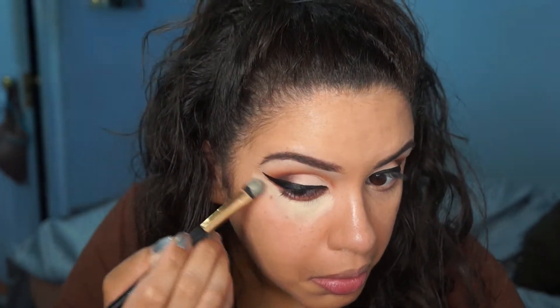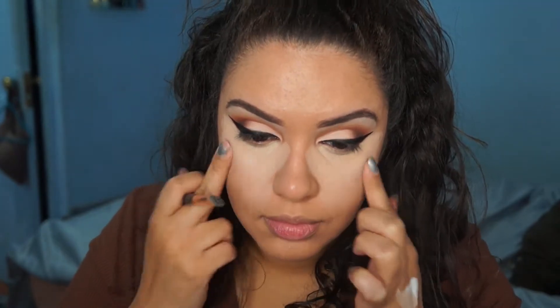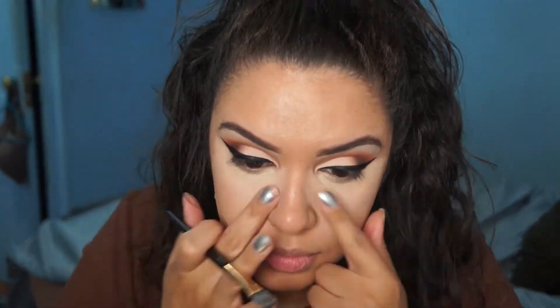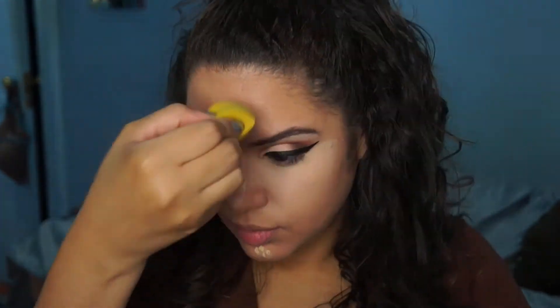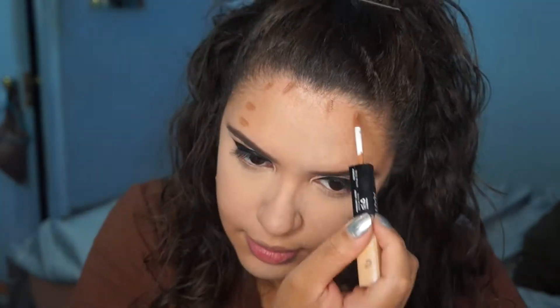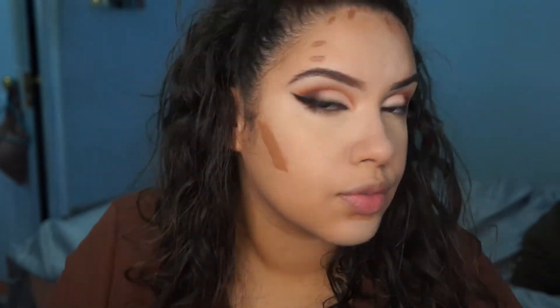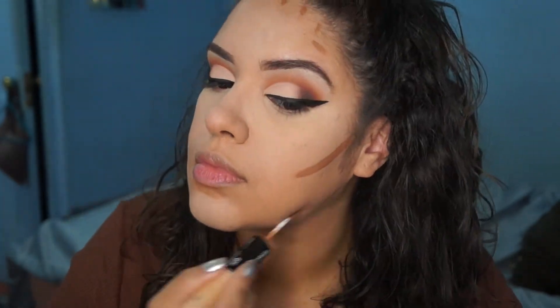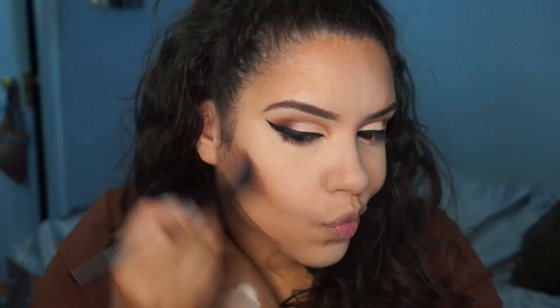Then you're going to apply some concealer. This is the Anastasia cream contour kit — I applied it underneath my eyes in the color Banana. For the rest of my face I actually used the Milani Retouch and Erase, because the Anastasia cream contour is just way too thick for me. I just blended that out. And here I'm using a NYX contour stick duo — I'll link it down below. I love it because instead of being a cream, it's actually a liquid, so when you blend it out it's not going to feel too heavy.